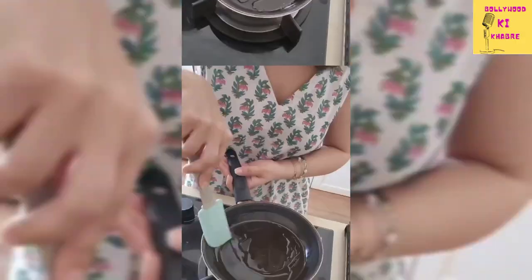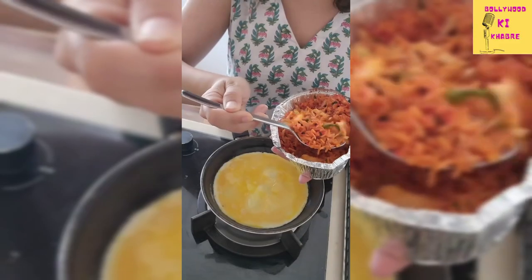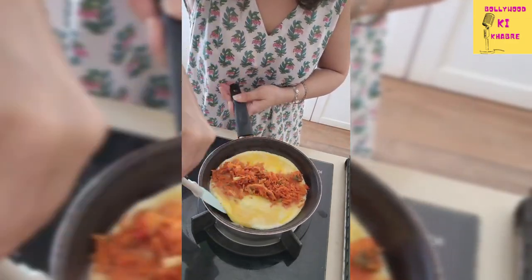What I like to do is line the side of my frying pan. If there is too much oil, just kick it out. Then start putting your rice only in the center of the egg.